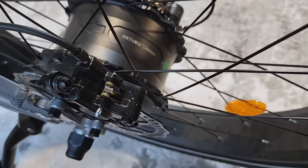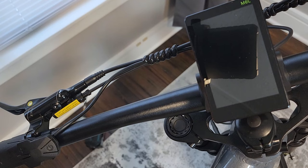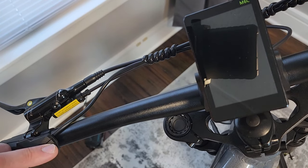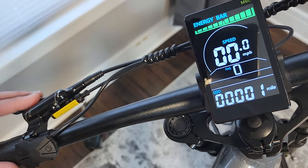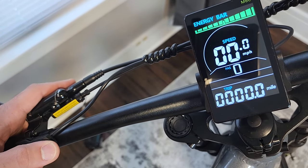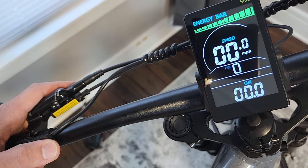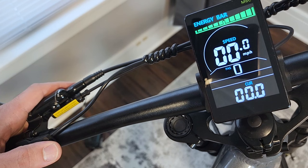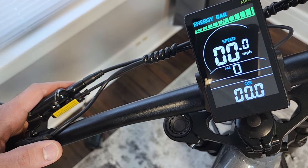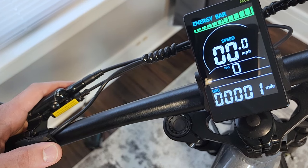Looking at the controller hidden inside the frame, it is a 25 amp controller, which means this 750 watt nominal motor will peak at 1200 watts. The display is a nice minimalist design — hold the power button to turn it on. You've got a battery bar at the top, and you can cycle through trip distance, voltage — which I love that they include — and current, which is excellent. Your current times voltage gives you wattage output.